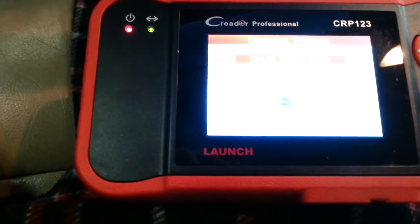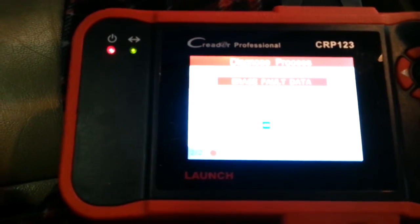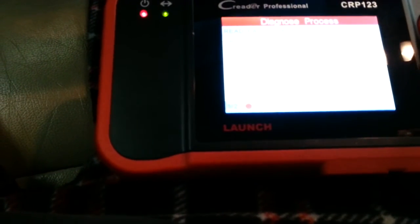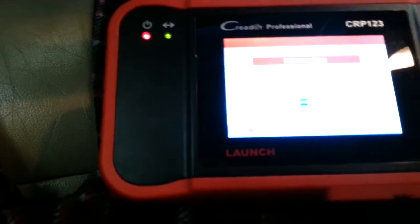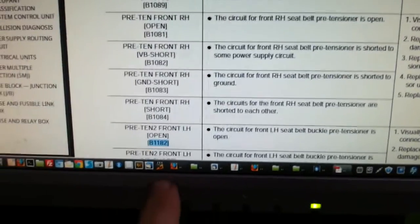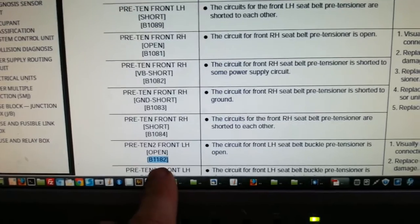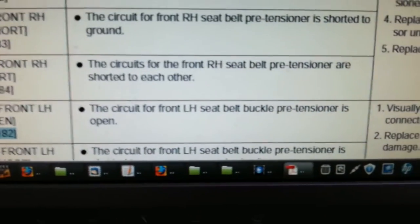I wasn't able to do that before. It kept saying fail because it was detecting that this buckle was open — open circuit. No diagnostic codes now. It was intermittent for a year or so. Time will tell, but we've got a new buckle now. Here's the code I've been getting for over a year, every couple of months — every time I cleared it for the flashing light, I'd get a B-1182, which is the circuit for the front left-hand seat belt pre-tensioner being open.